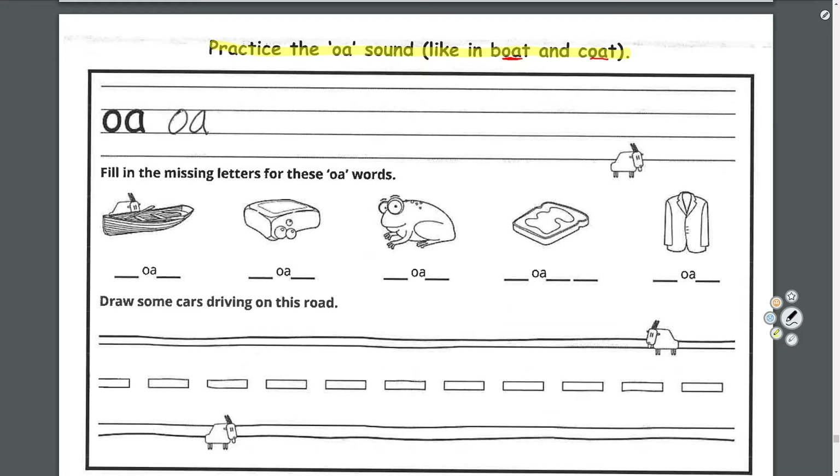Pencil or pen — and we'll write down here. O-A, touching the lines. Finger space. That's too far under the line, so if you have a pencil and you do that you can erase it. If it's a pen, you're out of luck. O-A. Finger space. O-A. And finish the rest of the line, please.